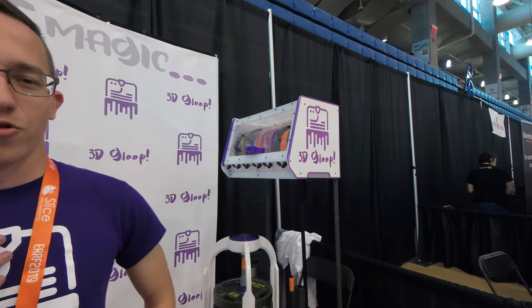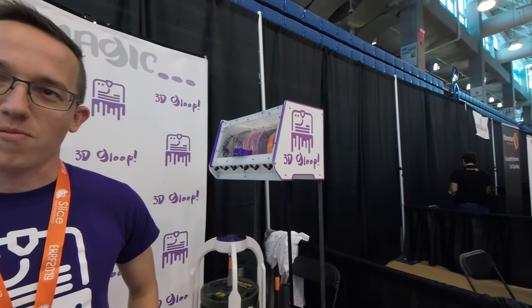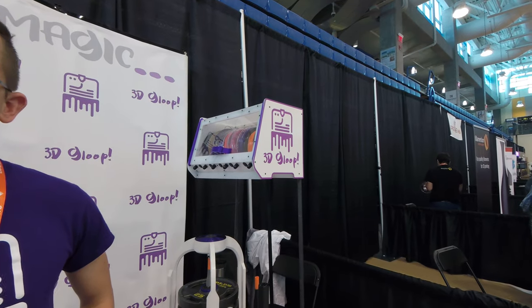I'm here at 3D Gloop. I'm Andrew and there's the other Andrew — we each own it 50/50. You have your products here on the show. Can you tell me a little bit about your product line as it is?